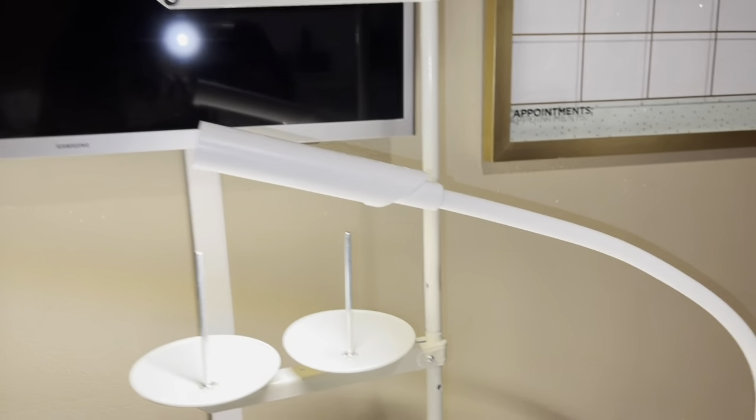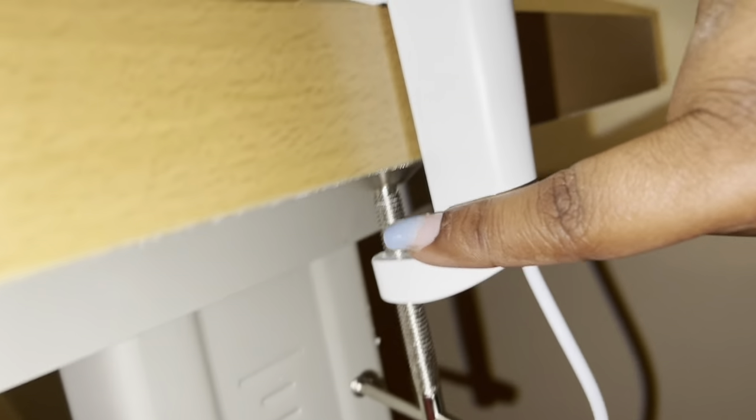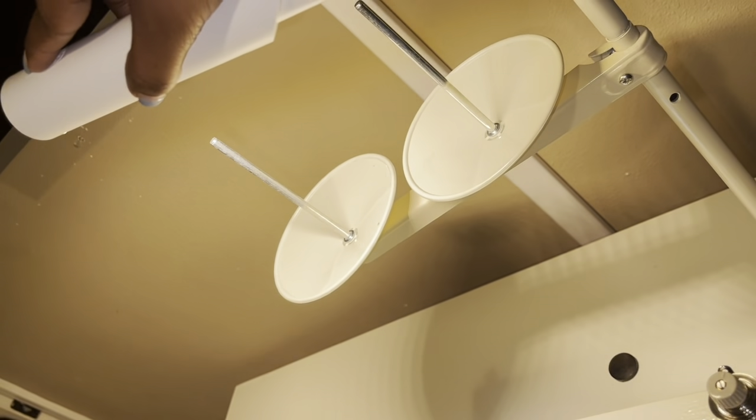It also came with this lamp, and all you have to do to connect it to the table is unscrew this thing, then put it over the table and tighten it until it's tight. The power button is right there and it has different settings for the brightness.